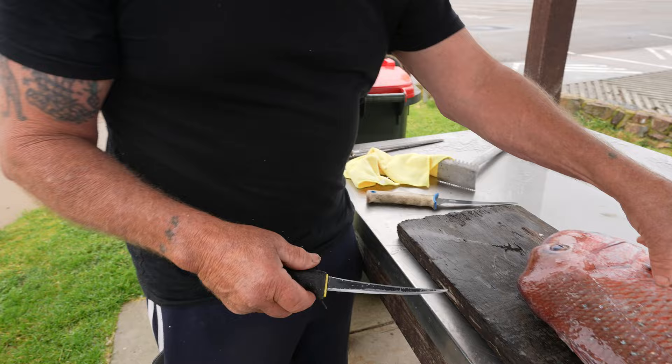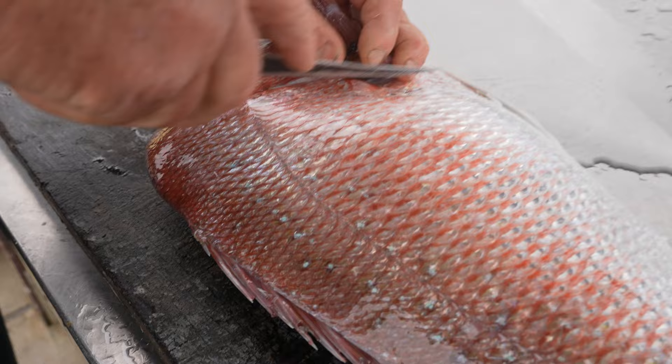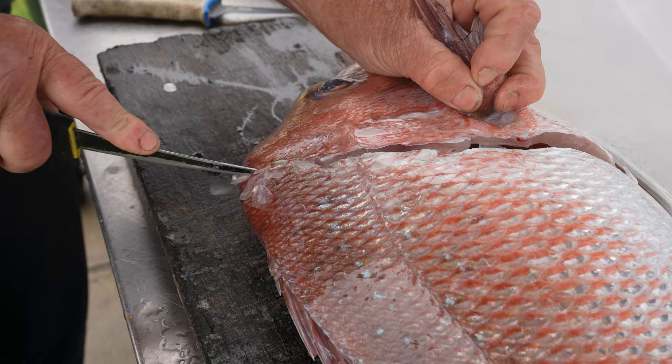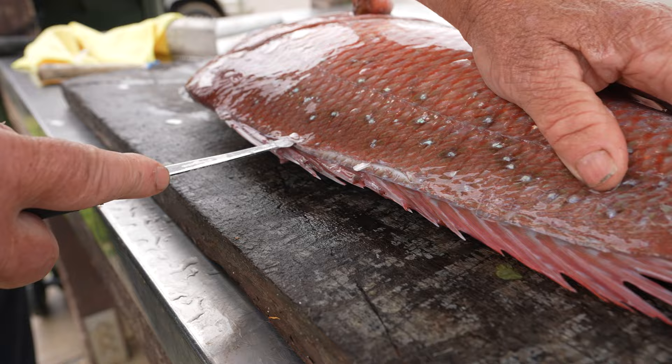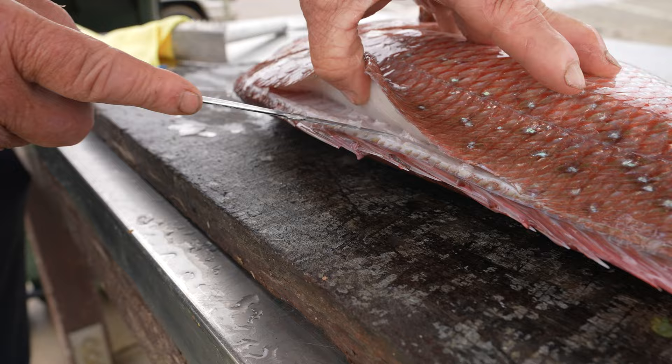So we just go around that front fin down there like that, and we come up around the back of the head. You don't want to waste too much fish, so you come up around the back of the head like that. Then we go down the backbone of the fish — just start anywhere, nice and easy, don't rush — and just go along the backbone.